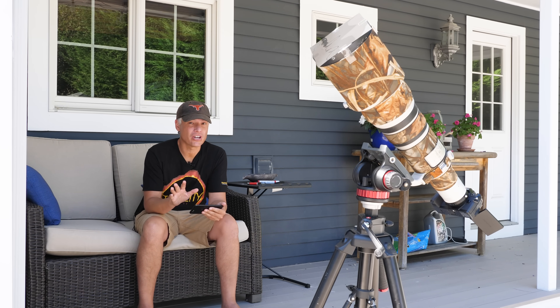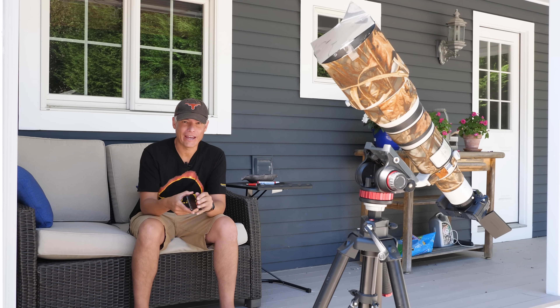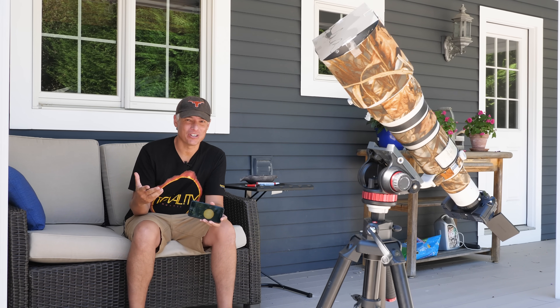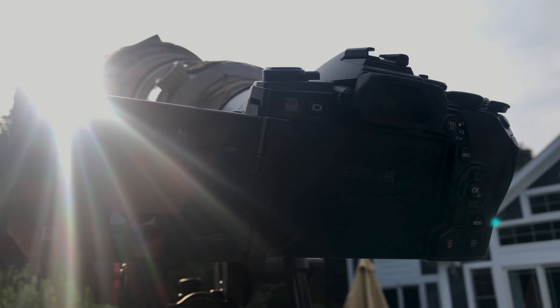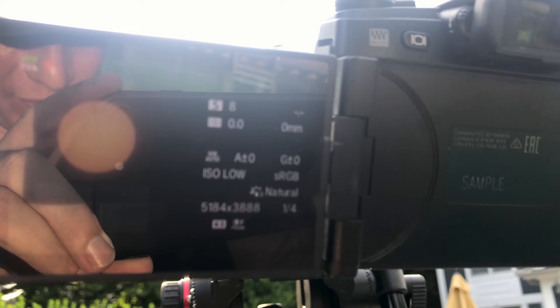If you don't want to use a delayed shutter or you get tired of just being in the Sun, fire up the Wi-Fi app on your phone, connect to your camera, and then you can remotely control it from the shade. When you're ready, push the shutter button and don't move — don't walk around or you'll shake the ground a little bit. It's really hard to get it super clear at this magnification. 100 pictures isn't too many.